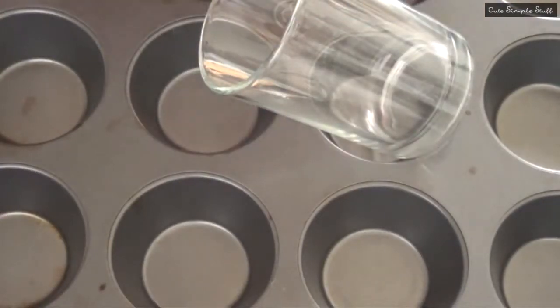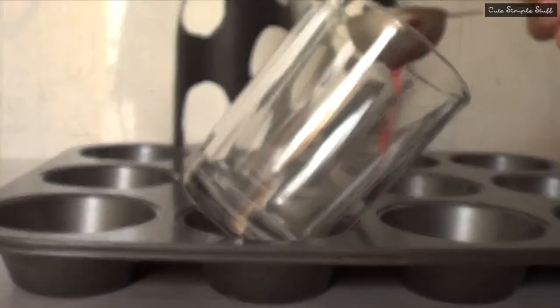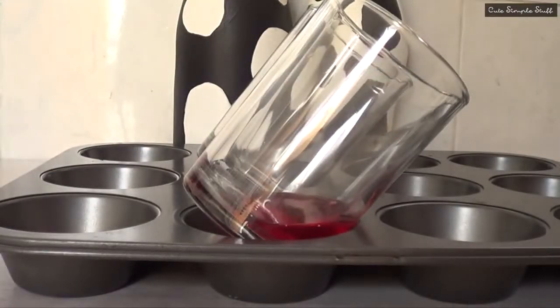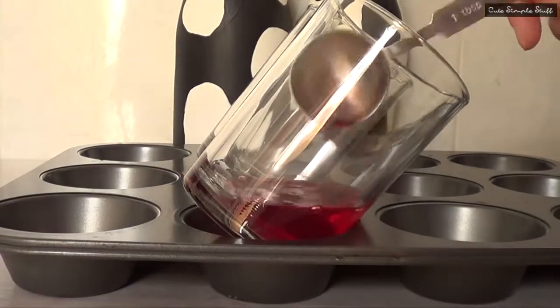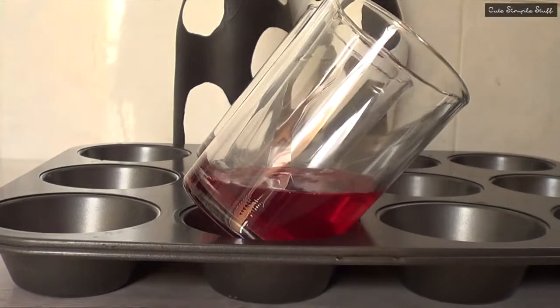I found this idea online as I said before. They used this method to give the jello an angle, and I decided to use these kinds of glasses because I found it easier to handle the whole thing. Just go ahead and put your glasses on your tray like that with a bit of an angle.